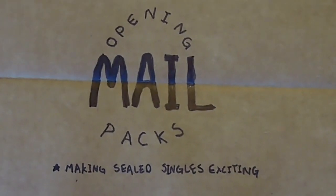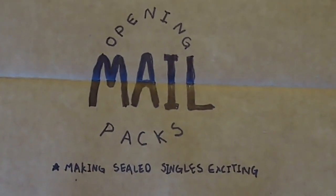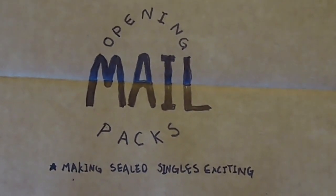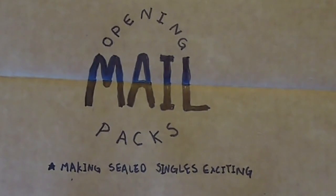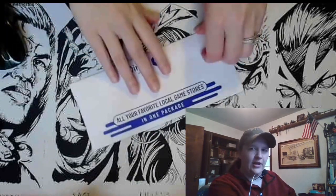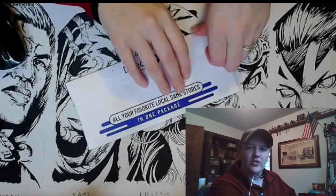Doo doo doo, opening mail packs — the video where I open my mail as if it's sealed boosters because I forgot what I ordered. It's Leah and we've got a mail pack from TCG Direct today and we're going to open it up and find out what's in it.